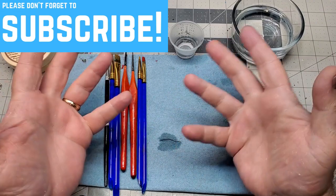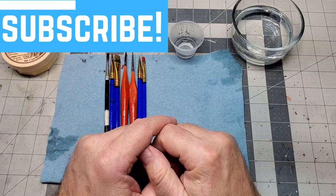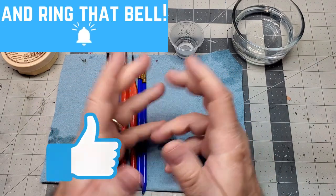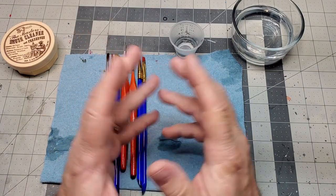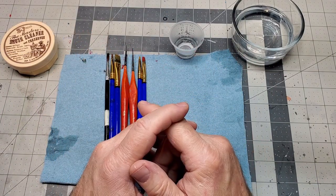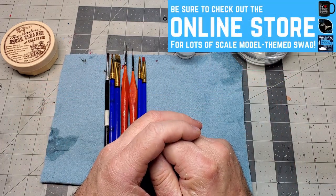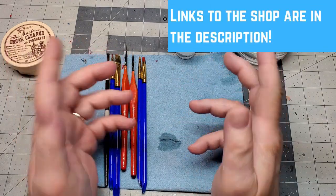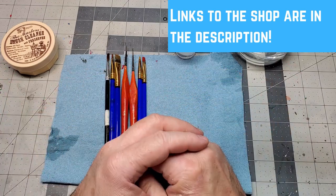If you're new to the channel thanks for stopping by — if you wouldn't mind please click that subscribe button down below and give this video a thumbs up. For all my current subscribers, thank you so much for tuning in. Also be sure to check out my affiliate links in the description below and my shop where you can pick up some really cool scale model themed merchandise, all designed by me.